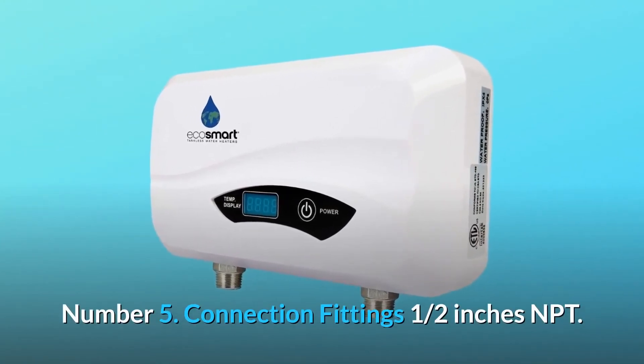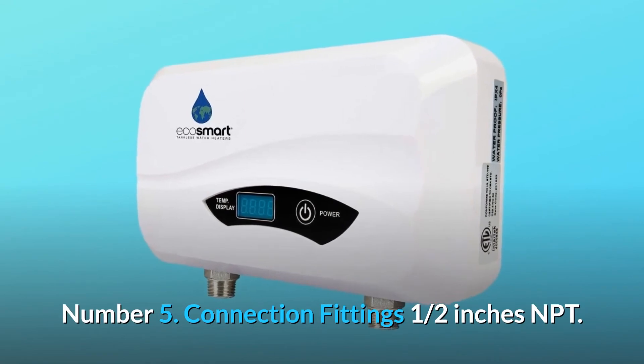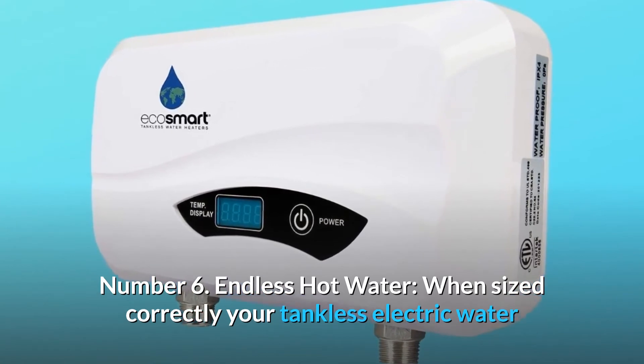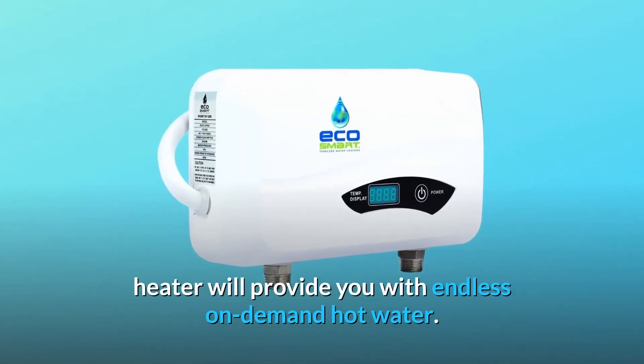Number 5: Connection fittings are 1.5-inch NPT. Number 6: Endless hot water — when sized correctly, your tankless electric water heater will provide you with endless on-demand hot water.